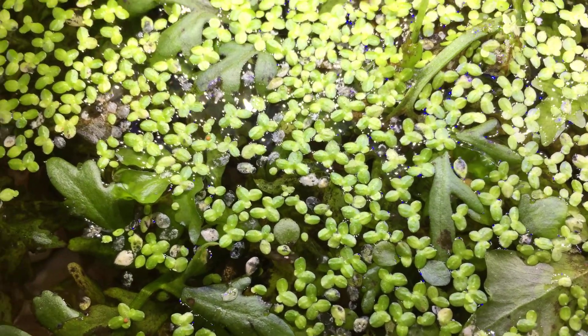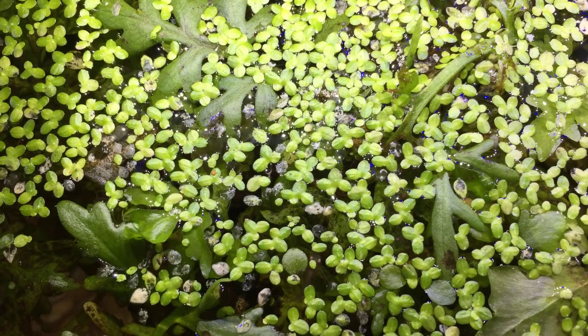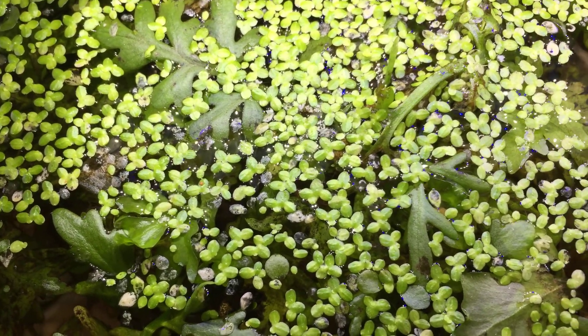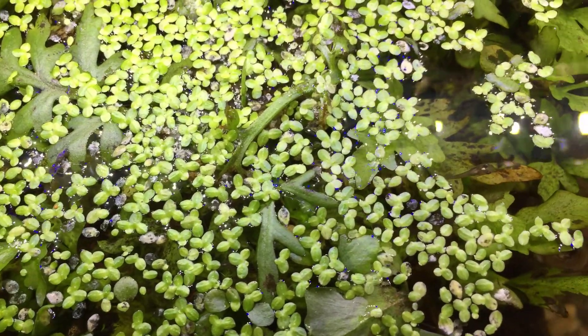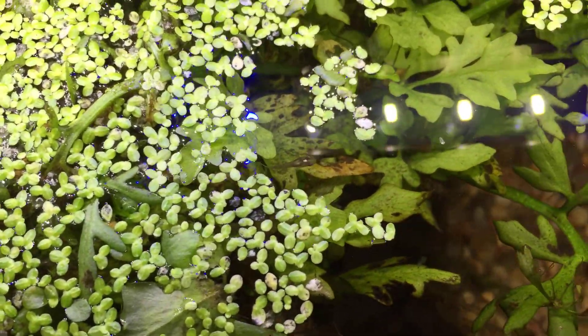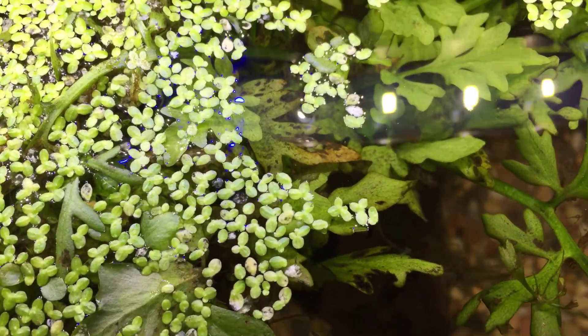There's this duckweed and massive growth in here. I've also got gold ring banyos in here and they have not predated on the fry — they're not big enough. I don't think they'll get them in there either.